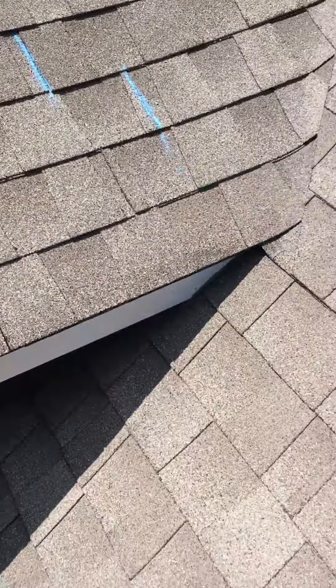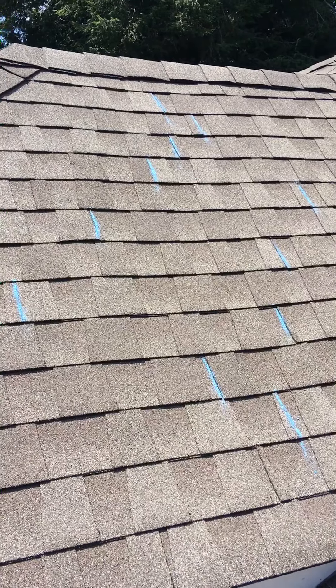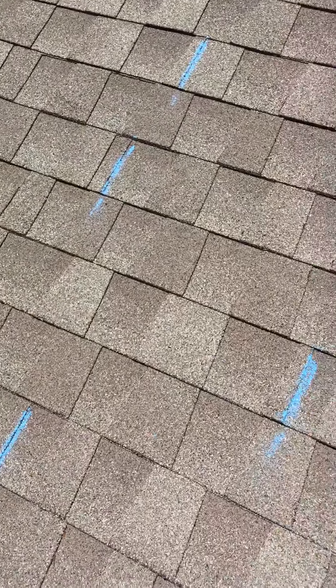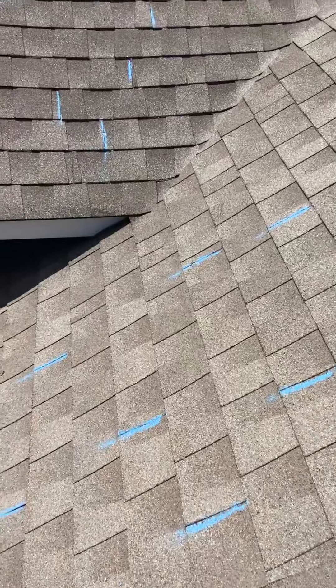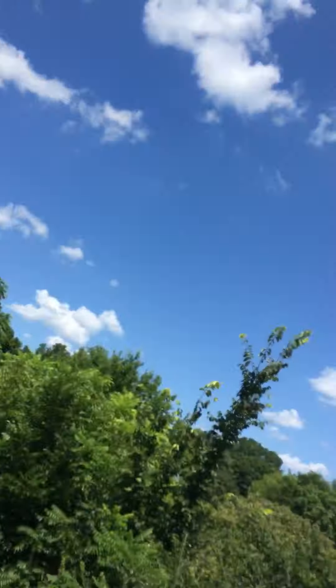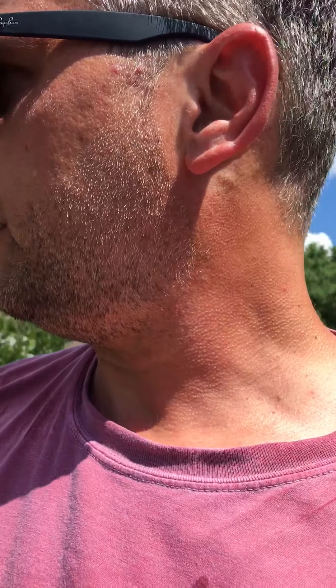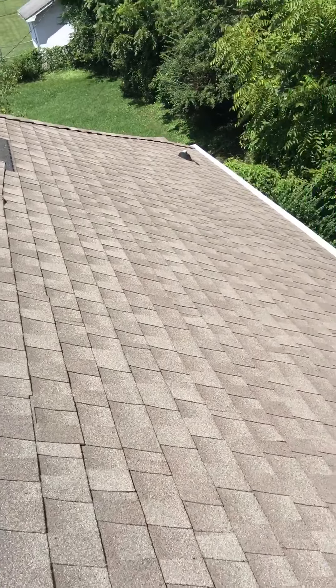I took some chalk and chalked up the stagger pattern of these shingles — I know I've talked about this on our YouTube channel quite a bit. I didn't chalk up the entire roof obviously. Those patterns are designed to go in a certain way. Really you want a six-inch stagger. The biggest reason for that, and the reason we preach it so heavily to our manufacturers, is because your roof can end up having issues with shingle blow-off.